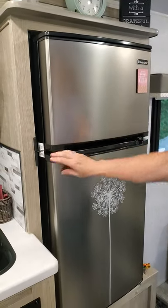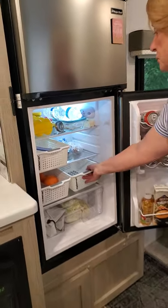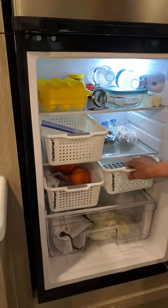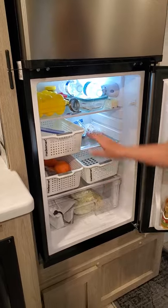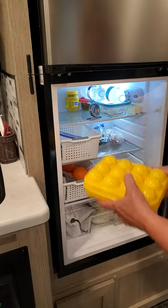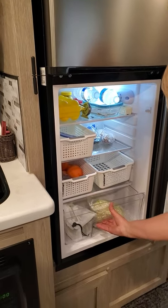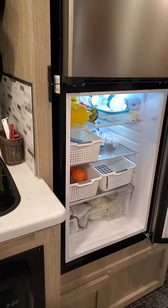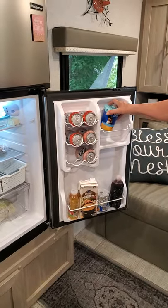We have the 12-volt refrigerator. One thing we really liked was the idea to get some baskets so that things don't fly all over the place. This is just the perfect size basket — I got these at a TJ Maxx type of store. We got an egg holder so eggs don't jostle around, a little vegetable bin, and you can keep one for fruit too. Nothing rolls all over the place — you can put water, drinks, whatever you need for cooking. We even have some dog food because we bring two dogs with us.